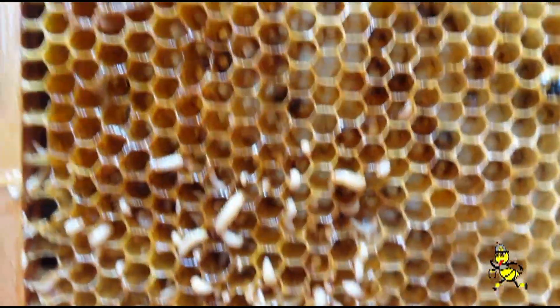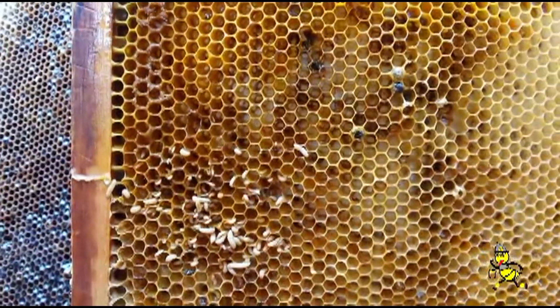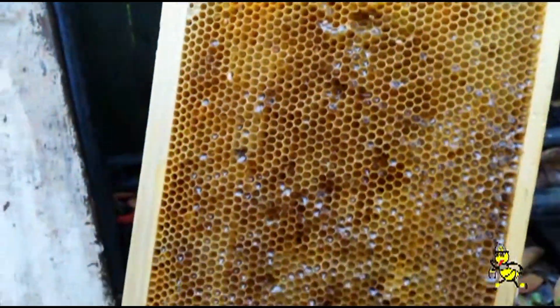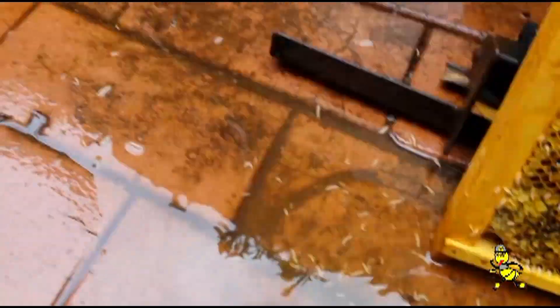So the way you can save your frames is to hose out the cells as we're doing here. You can then replace them back into a healthy hive and they'll be cleaned up quickly. It saves you cutting out all these frames and destroying all your work. As you can see in the water, all these grubs are getting washed out.